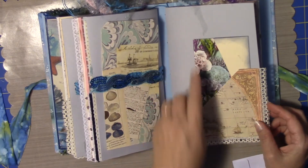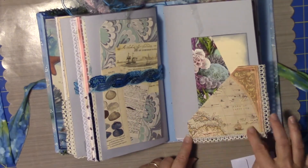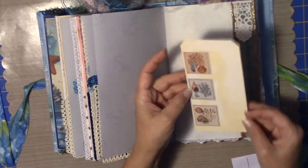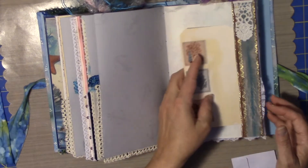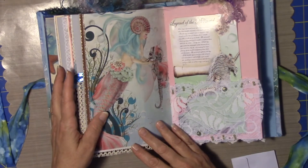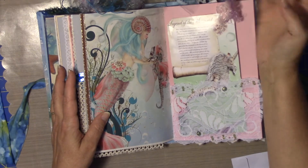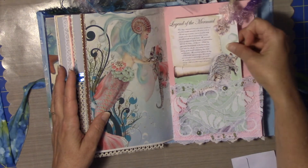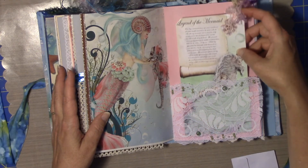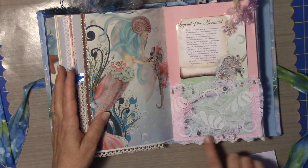And then this goes into a little kind of file folder pocket type. This has got some brush strokes on there. A little beading. And here I've got some stuff coming off of the side. Legends of the Mermaid — so it's a bit of that paper again. Some hand beading done on here.